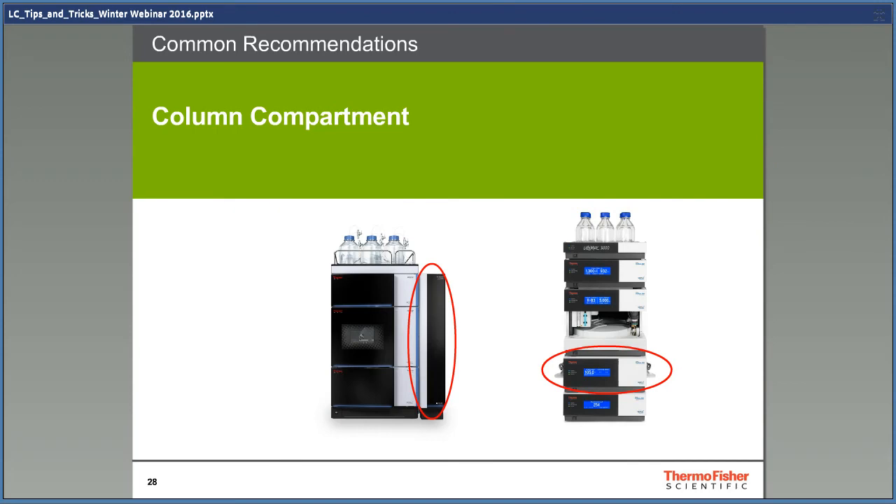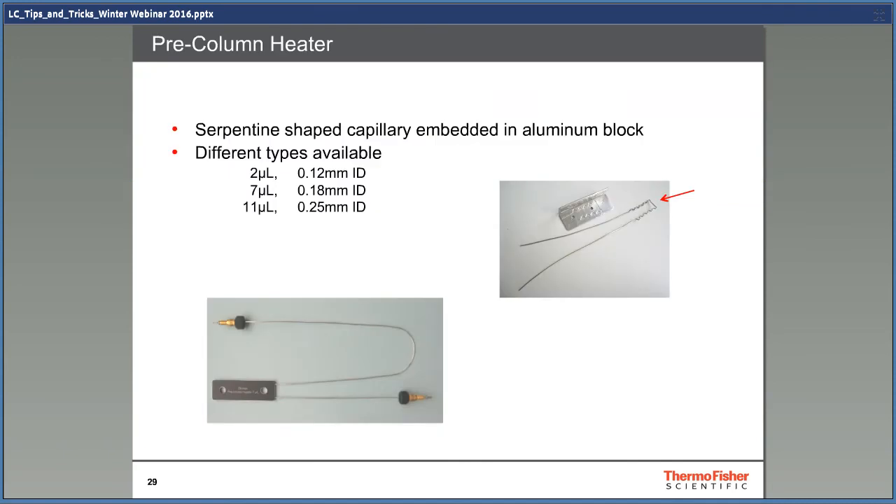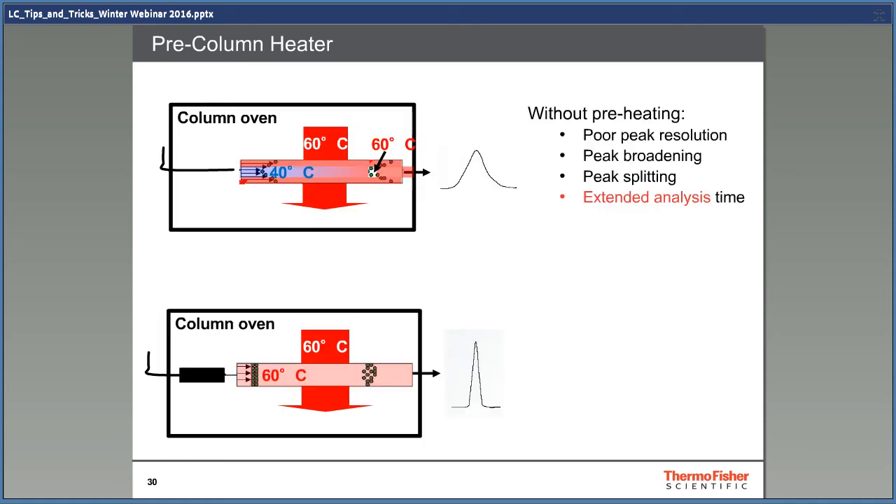Column ovens — the least spectacular part of the HPLC system. There are a lot of things you can do with a column oven, but I will only talk about the very basics: you should use a preheater. This improves peak shapes, especially at high temperatures. There are different sizes you can buy depending on your pump flow. Without a column preheater, the solvent warms up to ambient temperature in the solvent bottles. Solvent and sample at ambient temperature enter the column compartment — in this example at 60 degrees — causing a radial and axial temperature gradient. The part of the sample in the middle of the column is colder, interacts more slowly with the column, elutes later, and causes peak broadening. With the column preheater, all of the sample is at the same temperature and the peak shapes are much better.